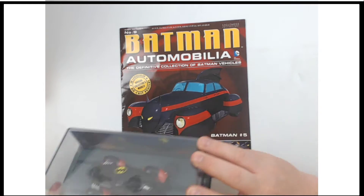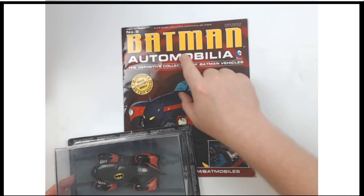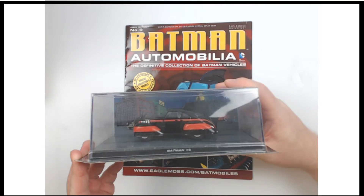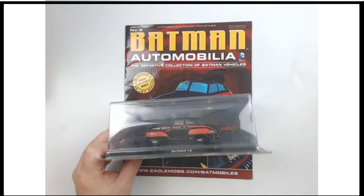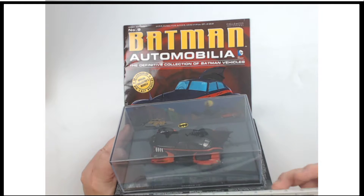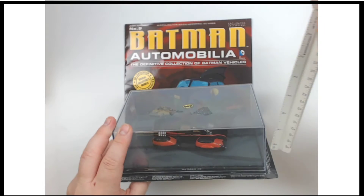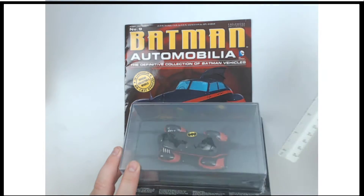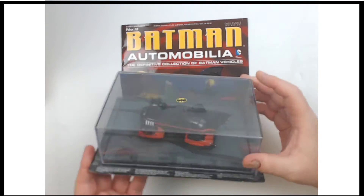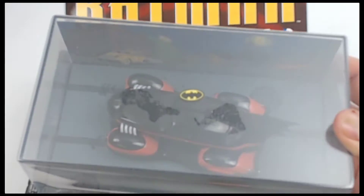Here's a fun piece from Eagle Moss. They would produce fortnightly — every two weeks — a different Batman Automobilia magazine, and with it they would include these die-cast models. This one is about between 1/43rd and 1/30th scale, maybe about seven inches this way, about three inches that way, and about four inches on the acrylic base — that should give you an idea of the size.